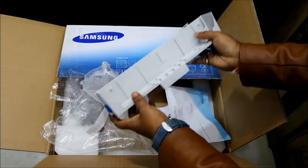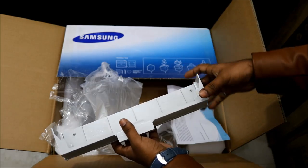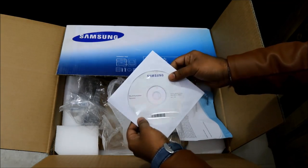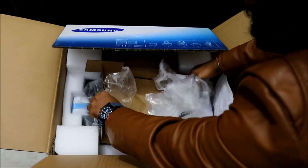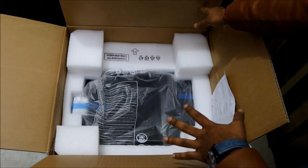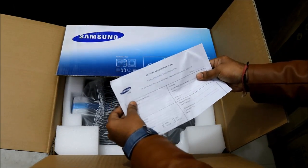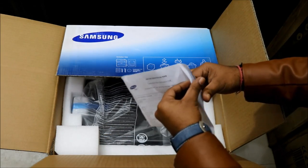This is the cover to cover the paper tray — I'll install it and show you later. There is also a driver CD for the Samsung printer, and here is the big massive printer itself, along with some basic documents for AMC and other registration details.